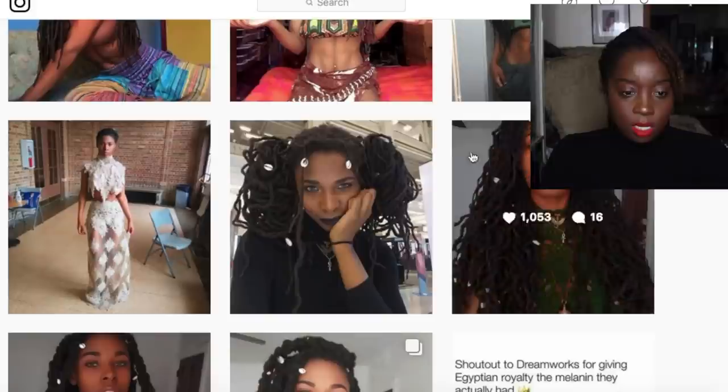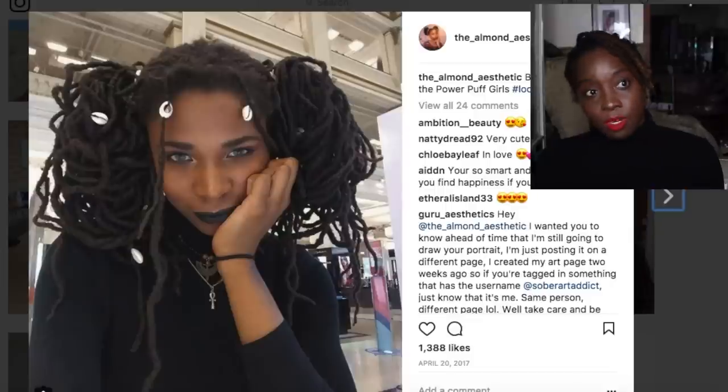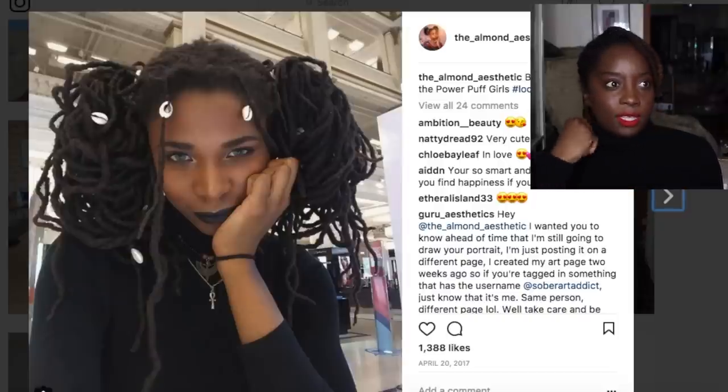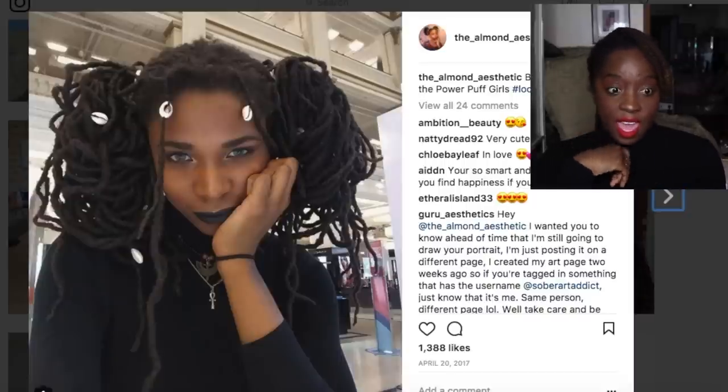If you guys have any people you want me to feature on Lock Envy, put them in the comment box below — king or queen, young or old, it does not matter. We're out here to promote the lock community in a positive light and showcase the lock kings and queens out there. I love you guys so much for watching. I will leave you with a video from the Almond Aesthetic. See you later, Tiger Lilies — toodles!